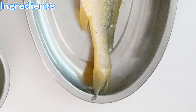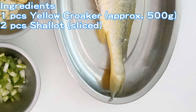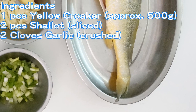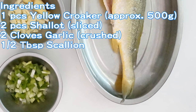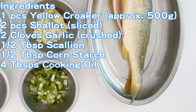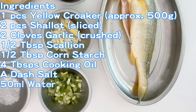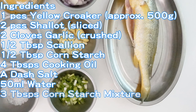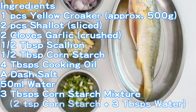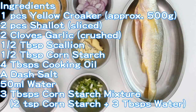Ingredients are 1 piece large yellow croaker, approximately 500 grams, 2 pieces shallot sliced, 2 cloves garlic crushed, 1/2 tablespoon scallion, 1/2 tablespoon cornstarch, 4 tablespoons cooking oil, a dash of salt, 50 milliliters water, and 3 tablespoons cornstarch mixture — that is 2 teaspoons cornstarch plus 3 tablespoons cold water.